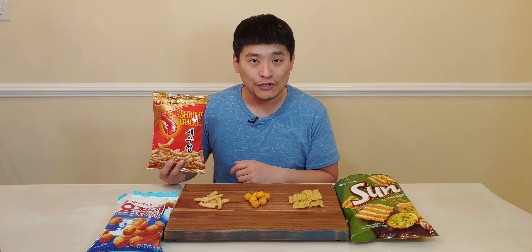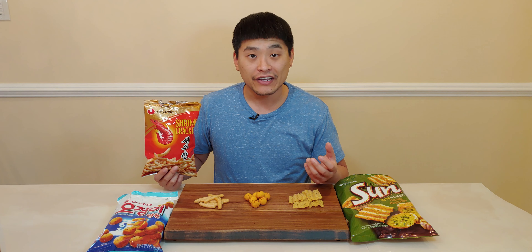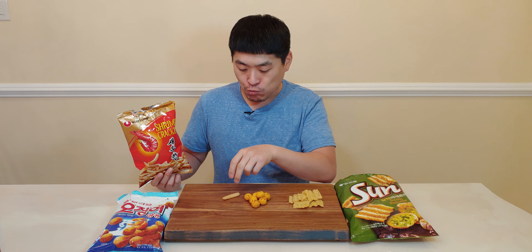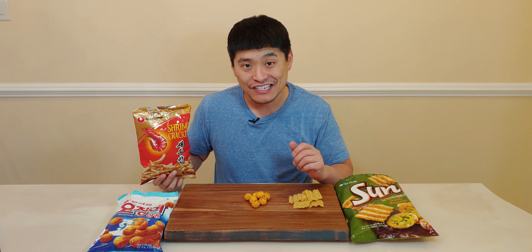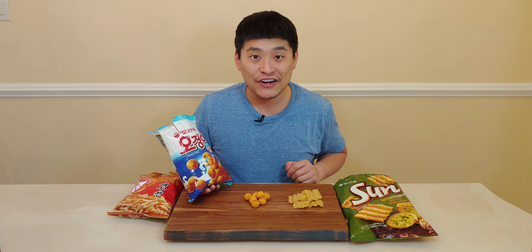Already I smell some shrimp flavor coming out of the bag. If you're into shrimp or seafood, you might be into this one. It's really light and airy and has a hint of shrimp flavor. If you take a handful it tastes really shrimpy. This isn't for everyone, but for me I love shrimp, so this one's a win in my book.